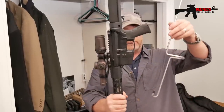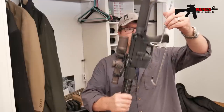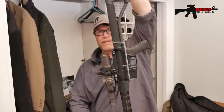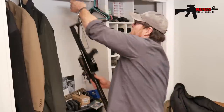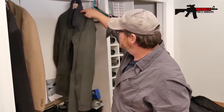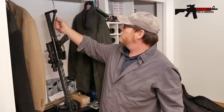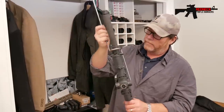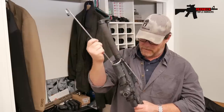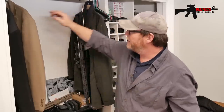To set it in place, all you do is just like this. And there you are — it's hanging just like that. We can hang it up. Boom. You can hide it in your closet just like that. Here's another one right here. Boom, just like that. Out and away and hidden. Out of sight, out of mind.